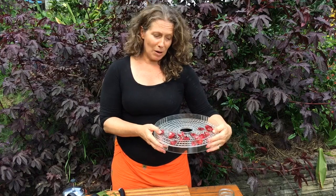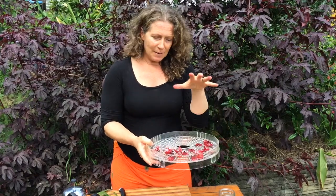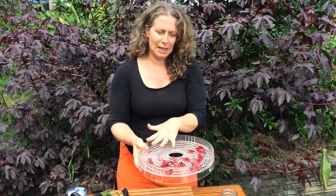Another thing I really like to do with my rosellas is dry them so that I have them as a tea for a really long time. I have a stacked dryer that I use, but mostly I like to dry them in the sun. So I put them in these trays, collect them, and fill them up as much as I can.